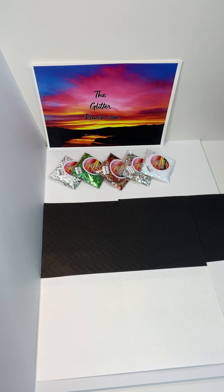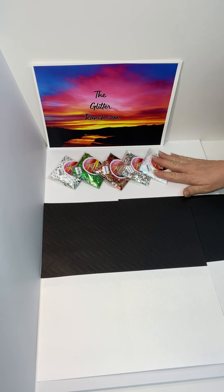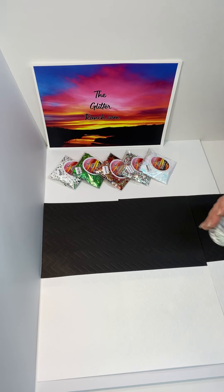Hey everybody, it is Becky with the Glitter Ranch here to show you what we've got going on new today. Hot off the press, we have five new shapes for holiday cups. The first one I'm going to show you is Blizzard.